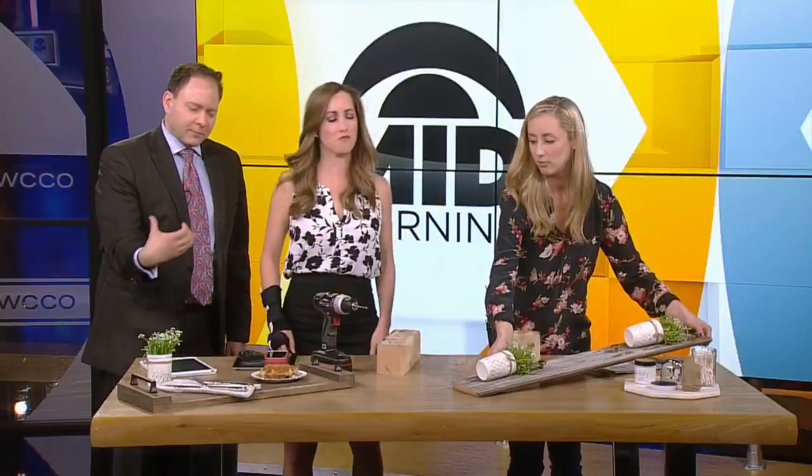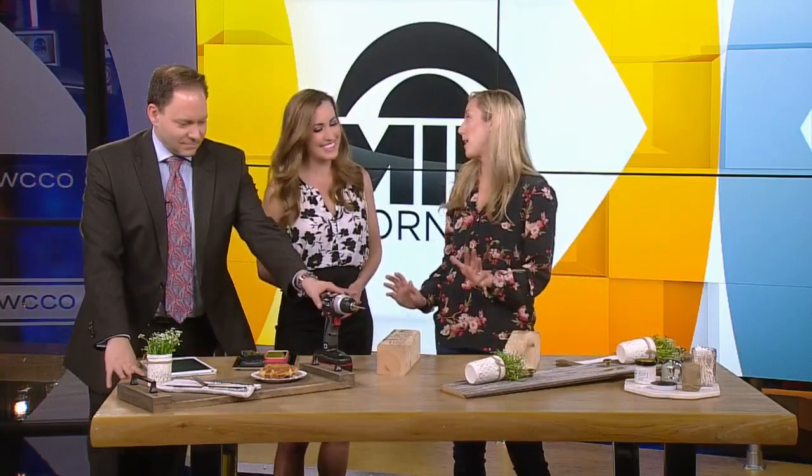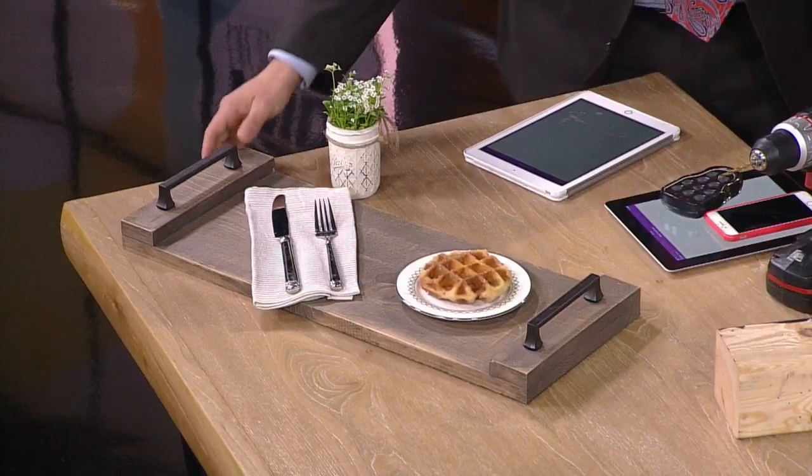Let's talk about this tray, because breakfast in bed is a classic, right? Everyone knows a mom wants sleep — just give her a break, let her sleep in.